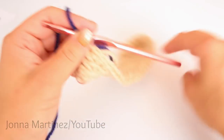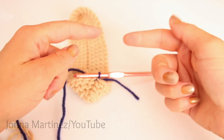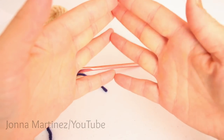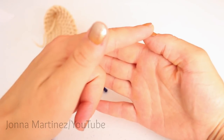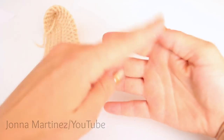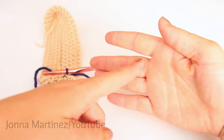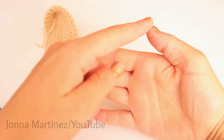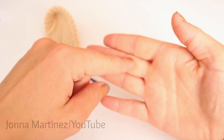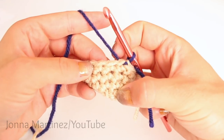Now we get to begin the fun part — the spike stitch. The spike stitch is very interesting: we're going to be single crocheting into a stitch two rows below the row that we're working on. So if you are working on row five, you are going to be working into row three. The way my brain works it is that we're counting the row we're working on as one, so counting one, two, and then into that row. We will show how this works right here.